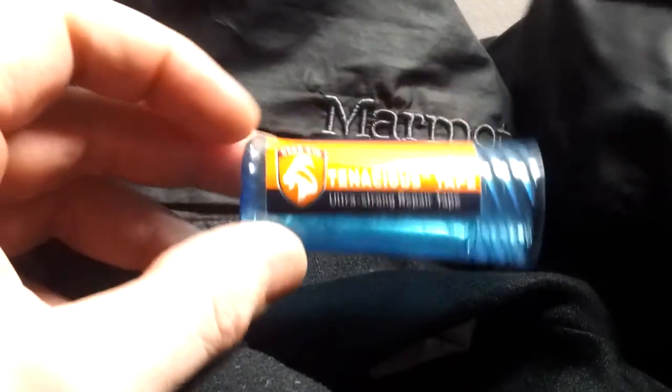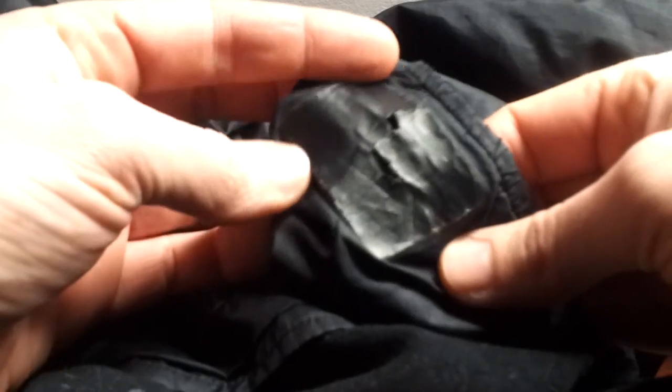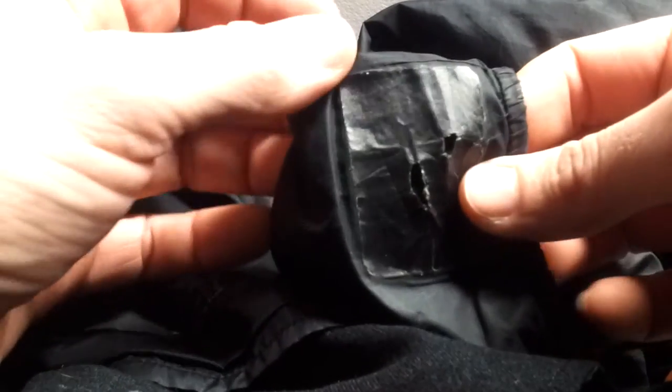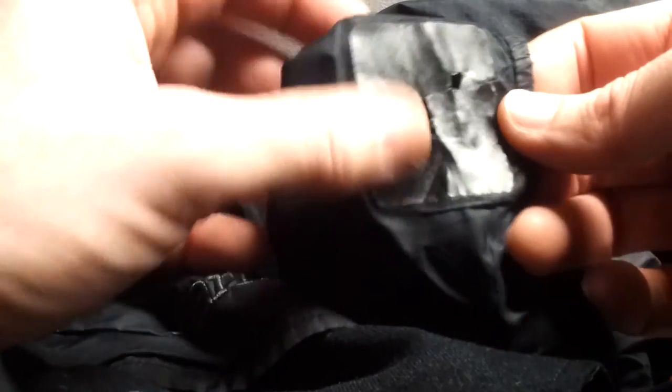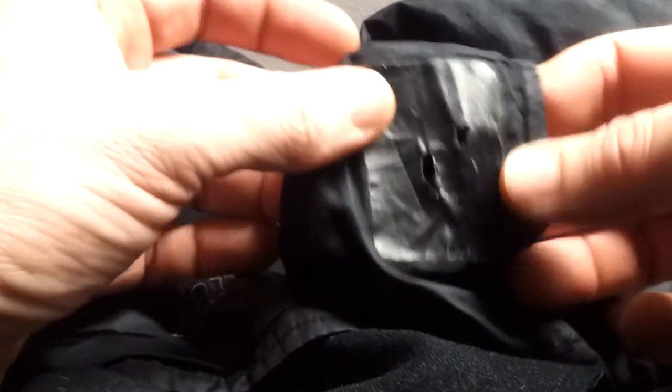A number of years ago I had some embers fall on the sleeve of my Marmot Rain Jacket. I bought some Tenacious Tape and I was very quick to put this repair on. It says to make circles of the tape, and I ended up just making a square and rounding the corners.